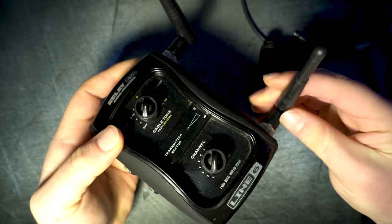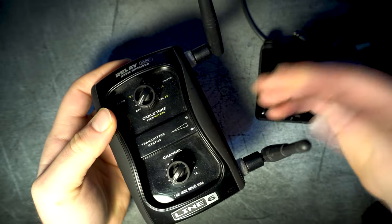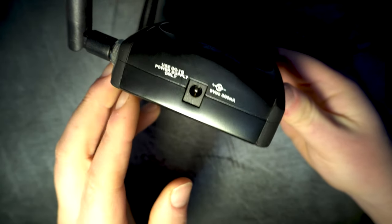You do get a power supply in the box, but you can also use one that has the same specs — just make sure you can cover the 300 milliamp requirement.